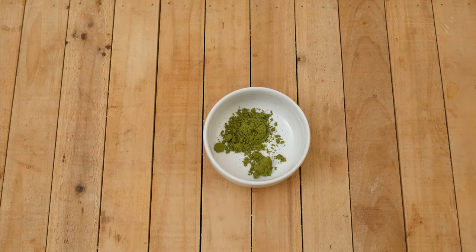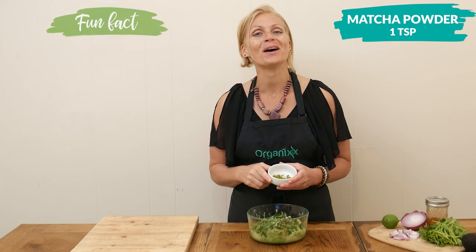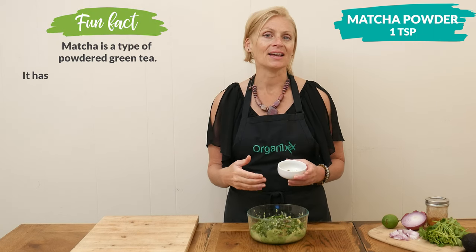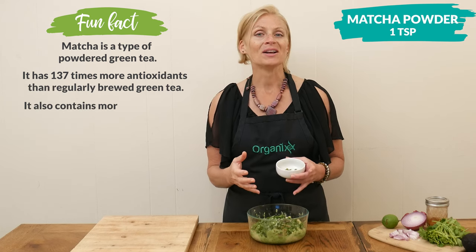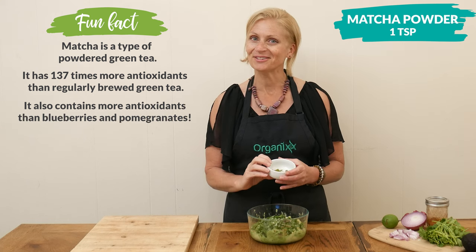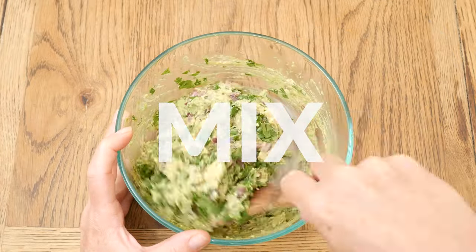And now for our surprise ingredient — I have one teaspoon of matcha powder. Matcha is bursting with antioxidants, which really helps prevent cell damage as well as protecting the body from different diseases. Matcha also has some caffeine, so it's going to give you a little boost of energy. Toss together all of your ingredients.